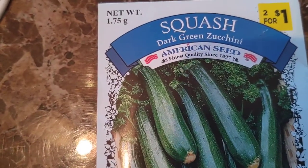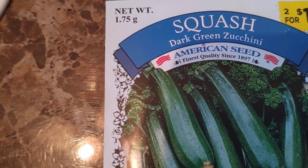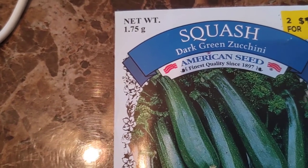Hi guys! I'm sure all of you are thinking about your garden. Won't be long until winter's over, snow will be gone, and everybody will be bringing their outside seedlings out or buying seeds and such.